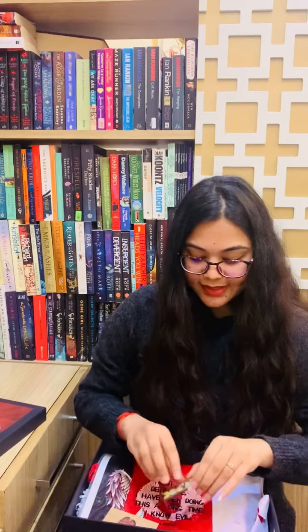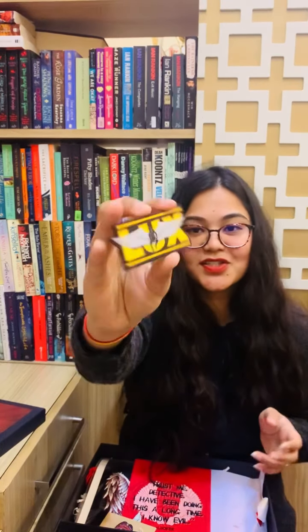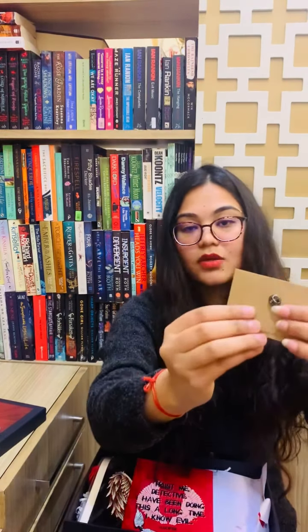The next thing we have is the fridge magnet. It says 'LUX' — luxe or lux, I'm not sure. It's a very pretty one and the quality is of course the best. The next thing we have is this enamel pin. You can just open it and pin it up on your coat, scarf, or anything you wish to flaunt it on.